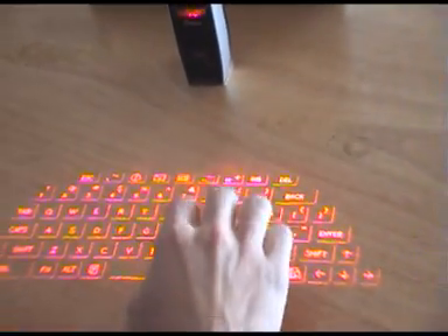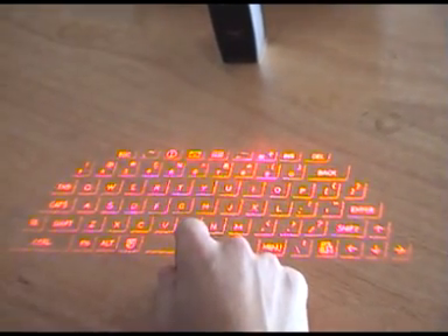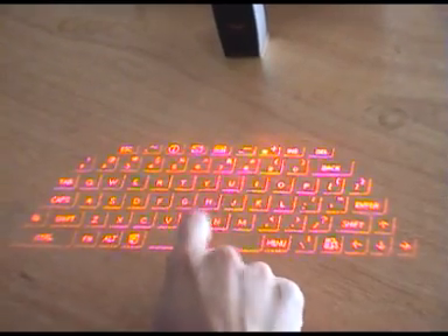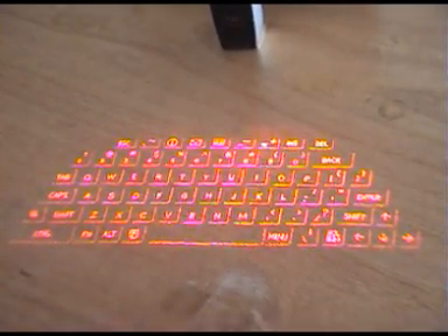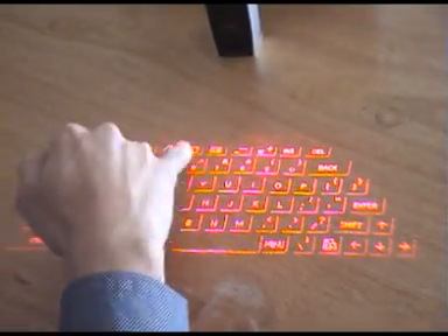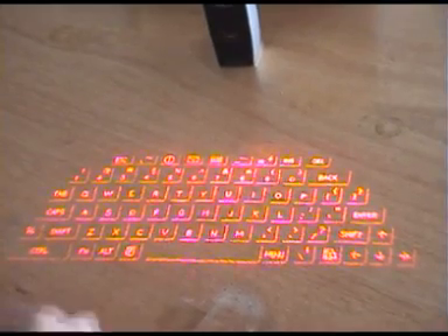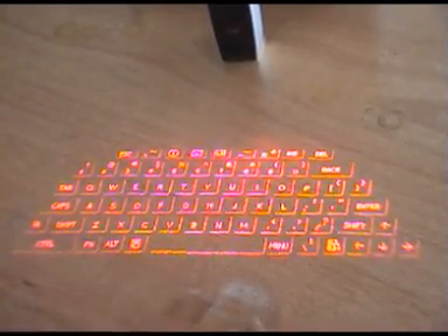Now you'll notice that there's a little touch sensitive button on the top there. If I press that, you'll notice that it projects a laser keyboard. I can actually start typing on this — it's not actually connected to a device, but you can hear that it is making a noise telling me that it is registering my key inputs. We've got a few different options up the top here, so it is a standard size QWERTY keyboard. It does have some multi-function keys at the top — your internet, email, and contacts. It's got everything you'd expect: shift, space bar, caps lock, etc.